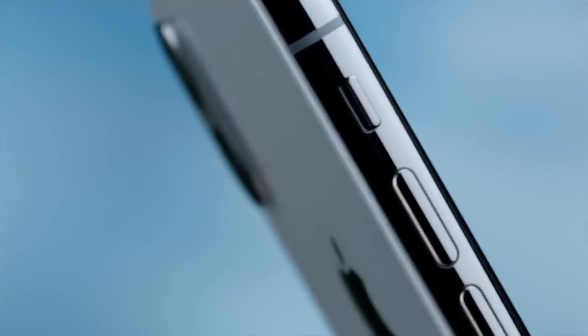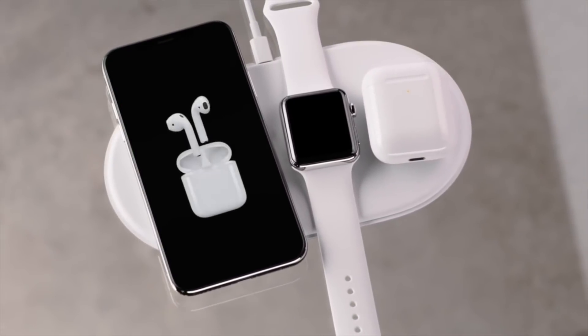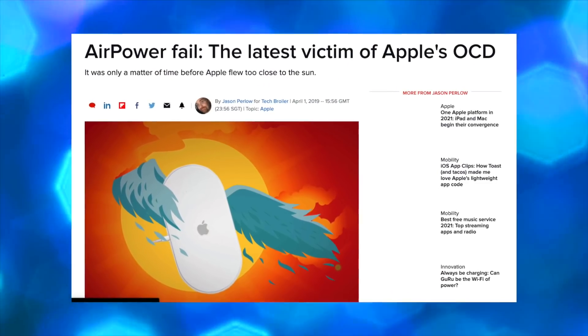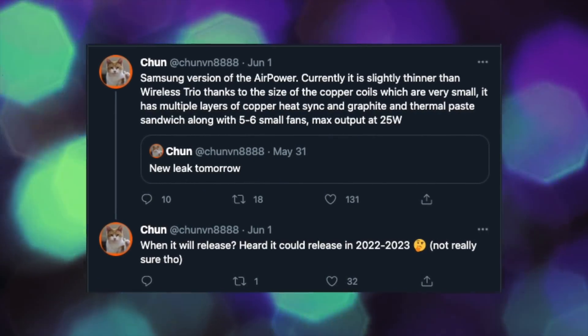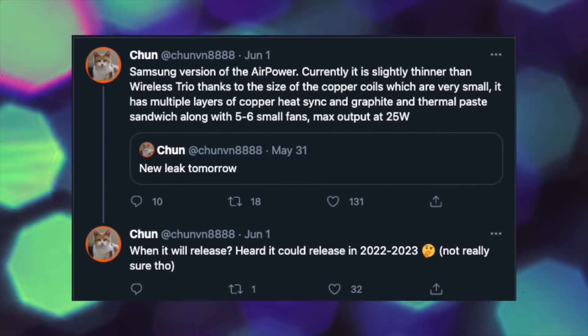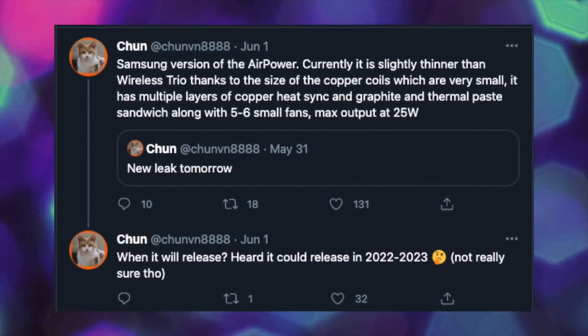Let me know what you think about the ISOCELL JN1. Also in the news, Samsung is about to do what Apple failed to do in the past. You guys remember AirPower — the wireless charging pad that could charge multiple Apple devices at the same time? Apple teased that in the iPhone X trailer, but then failed to release it because of several issues during development. Now Samsung has taken the challenge. According to one Twitter leaker, Samsung is indeed working on an AirPower-type device — a wireless charging pad that can charge multiple devices at the same time. This is currently a work in progress, so it's not going to come out this year, possibly next year or maybe in 2023.